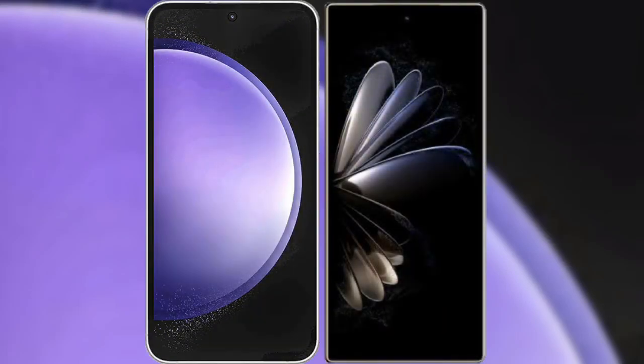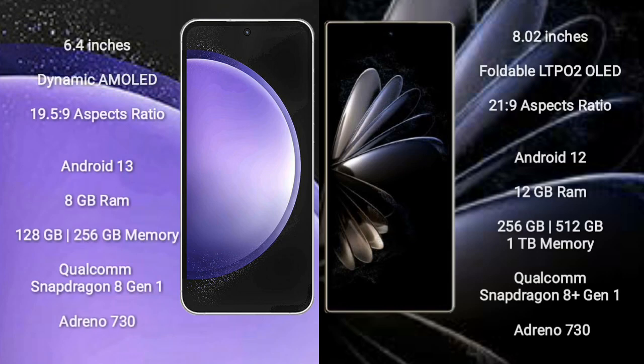I will compare the new Samsung Galaxy S23 FE with Xiaomi Mix Fold 2. Samsung Galaxy S23 FE comes with a 6.4-inch Dynamic AMOLED display with a 19.5:9 aspect ratio. Xiaomi Mix Fold 2 comes with an 8-inch foldable LTPO2 OLED display with a 20.9:9 aspect ratio.